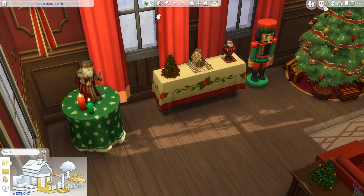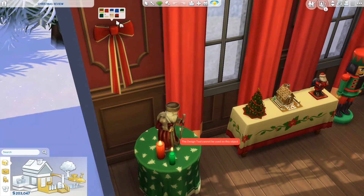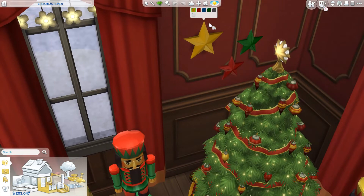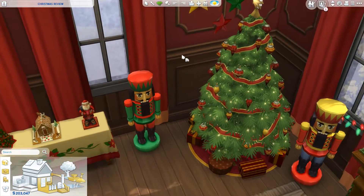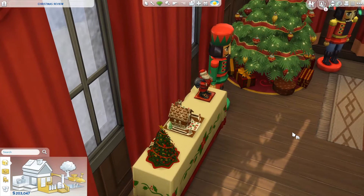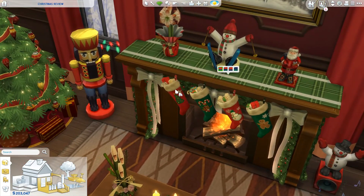Now I'll show you all the swatches. This decoration piece for the walls has quite a few options — very cute. The stars let you change colors as well. The Santa comes in five colors, and the gingerbread house comes in two. The small Christmas tree has four swatches — super cute. For the stockings there are four as well; they change between blue, red, and green.